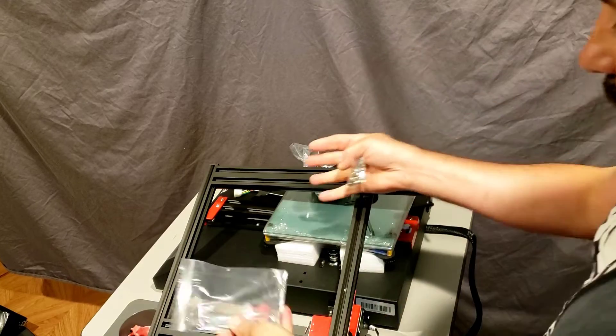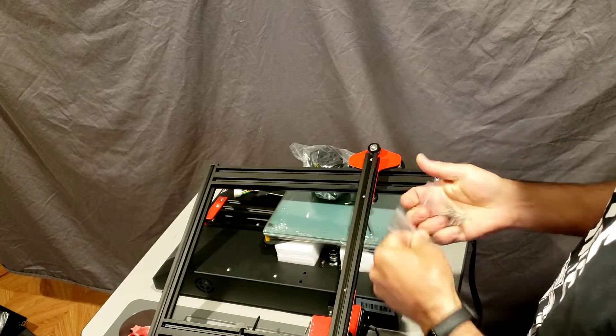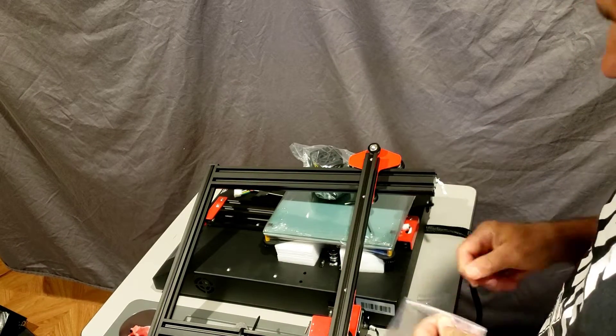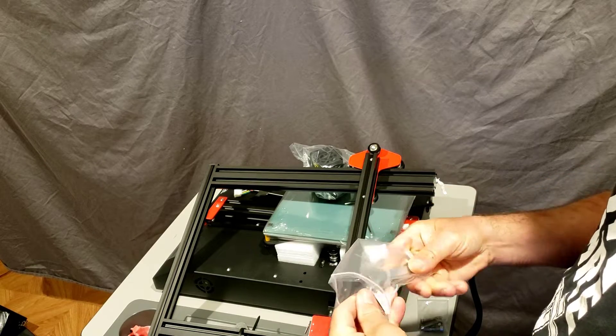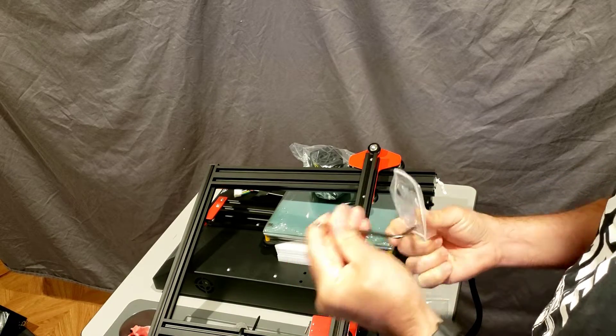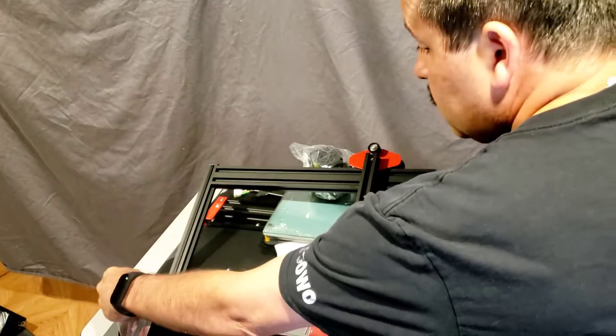Step one is to slide on the hot end and attach the four bolts from underneath. My space here is cramped but I'll show you why I enjoy this in a minute. Find the four bolts first, grab them, and get the wrench handy. Love the beveled ends — set this over here for later.